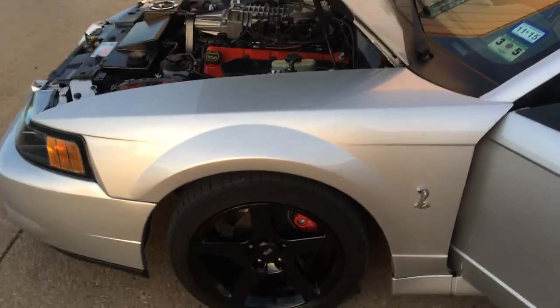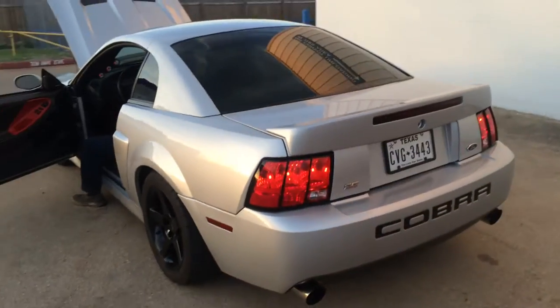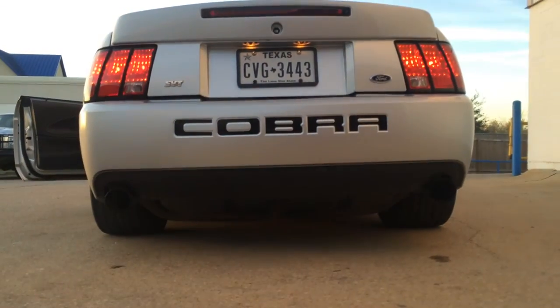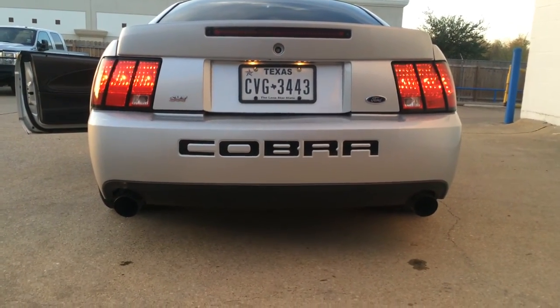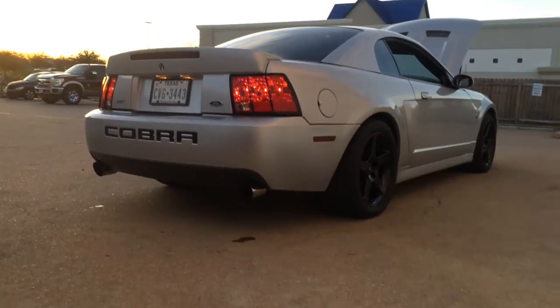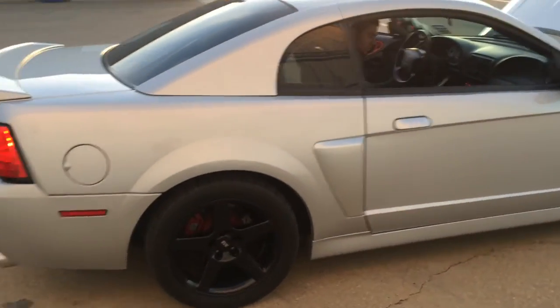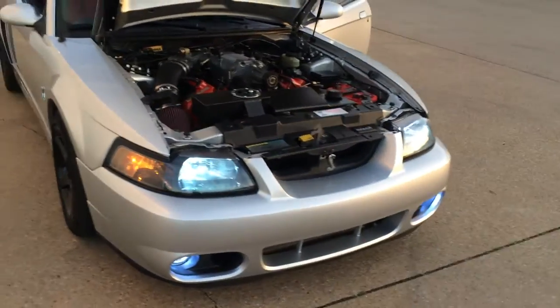Yeah, so that's what it looks like. Nice shot of the engine bay.